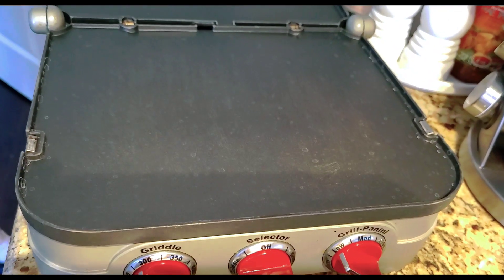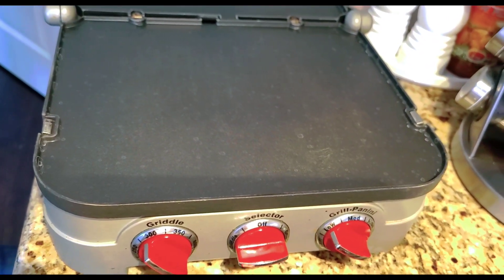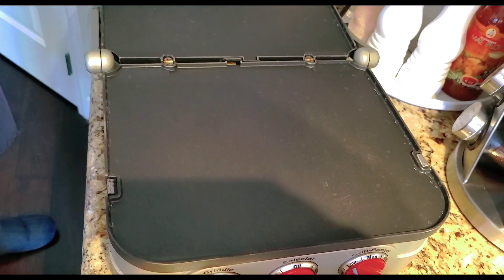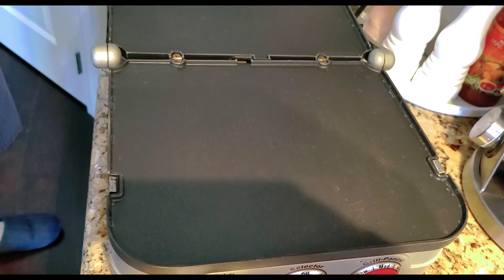This is what we're using to make our pancakes — we use this griddle. We should be waiting for it to get really hot. It is already 430 degrees Fahrenheit, so now it's ready for us to cook the pancakes.